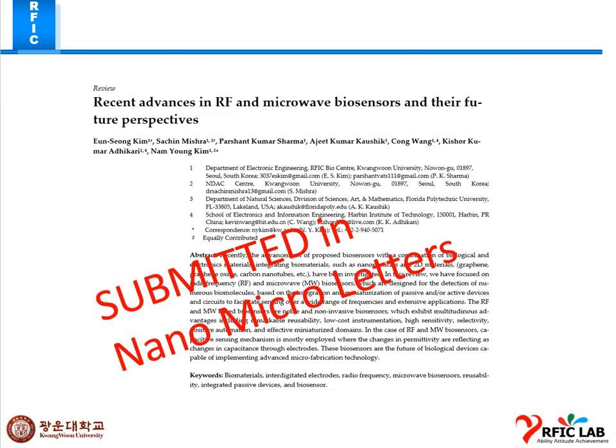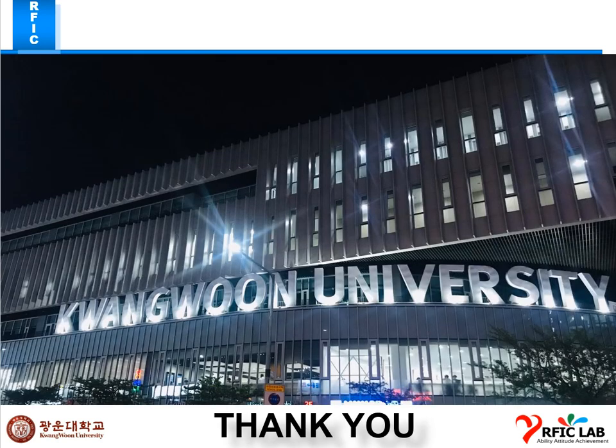Last week we submitted a review article to Nano Micro Letters. Hopefully we will get a positive response from the journal. Thank you, sir.